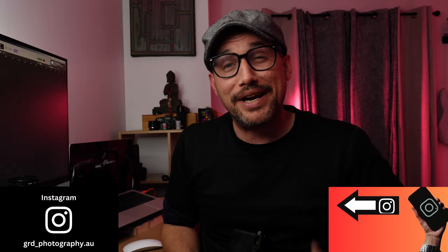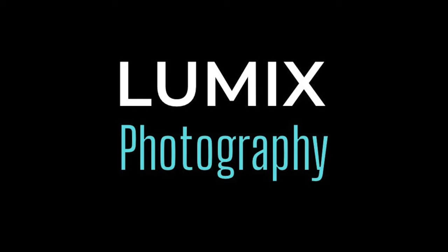Hey everyone, welcome back to the channel. My name's Grant. In today's video we're going to talk about my new favourite micro four thirds lens. Paired up with the Panasonic GX9, this is quickly becoming a super fun combo for everyday photography and hitting the streets. So let's roll that intro and get straight into it.